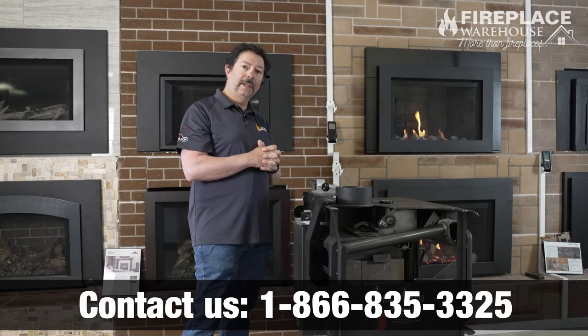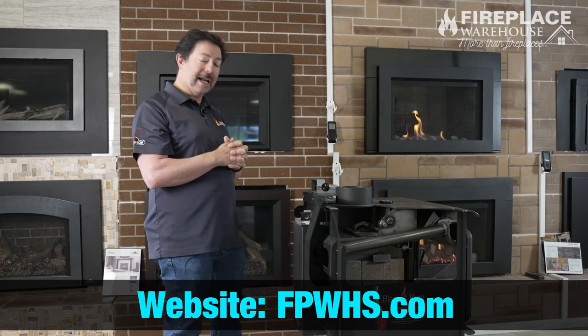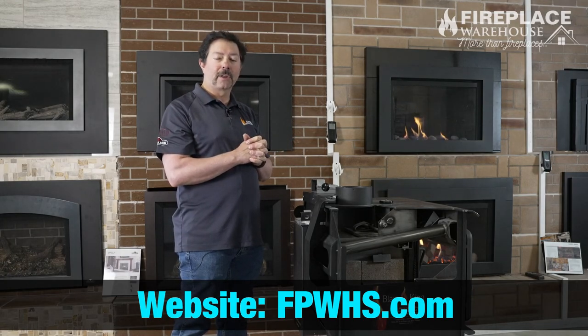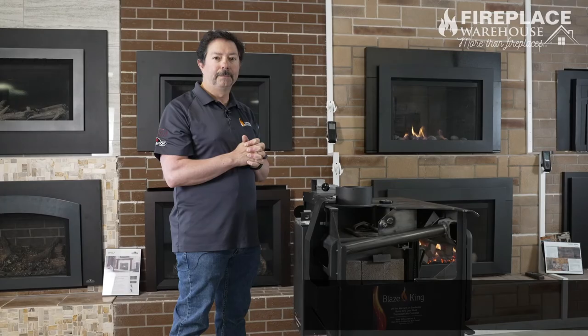That's just a quick walkthrough of the Blaze King cutaway version I have here. Any questions, please let us know — you can reach us on the web at fpwhs.com. Thank you very much.